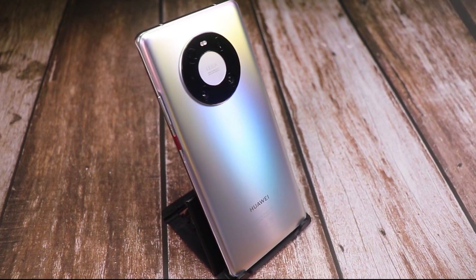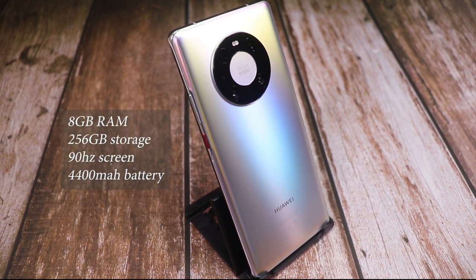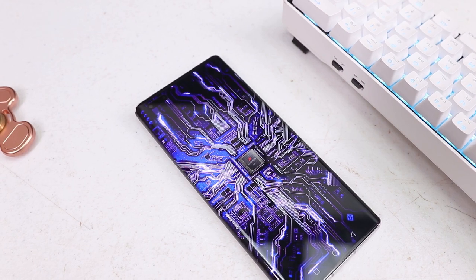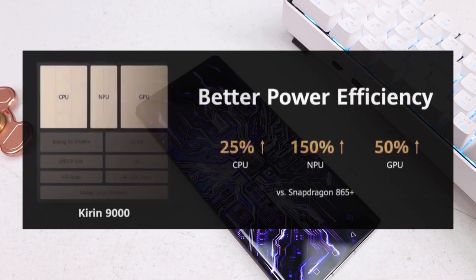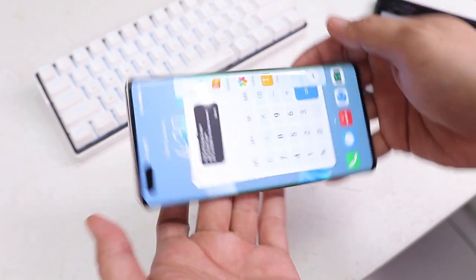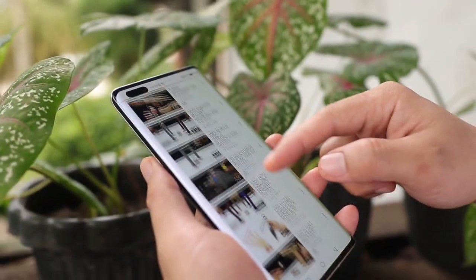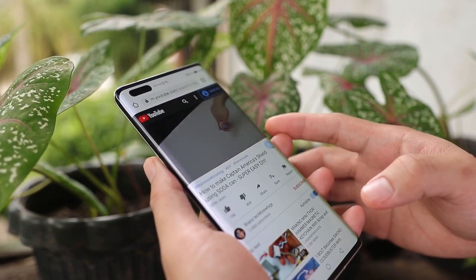Here are the specs of the Mate 40 Pro: 8GB of RAM, 256GB of storage, a 90Hz screen, and a 4,400mAh battery. It's also the first device to use a 5-nanometer chipset called the Kirin 9000, which packs more than 15 billion transistors and is capable of heavy multitasking and processing massive amounts of data. It's also 5G, which is 10 times faster than 4G with better stable signal and low latency.